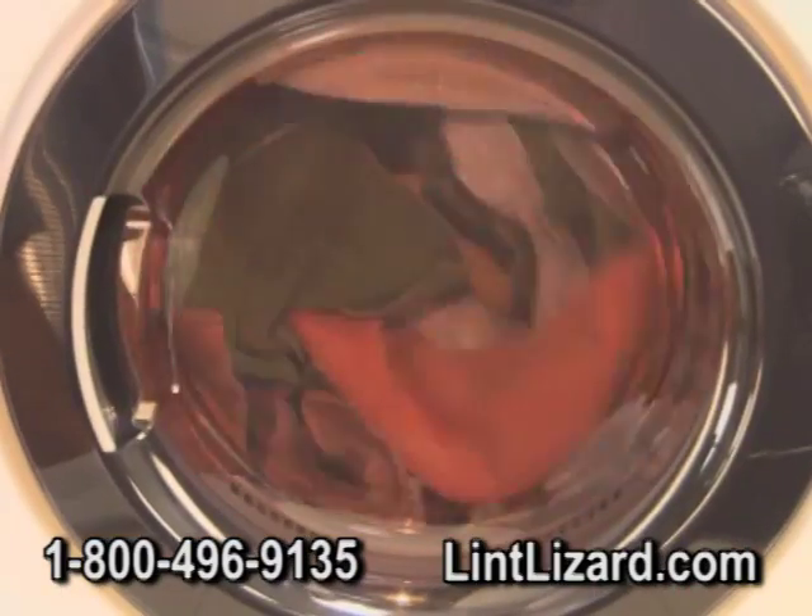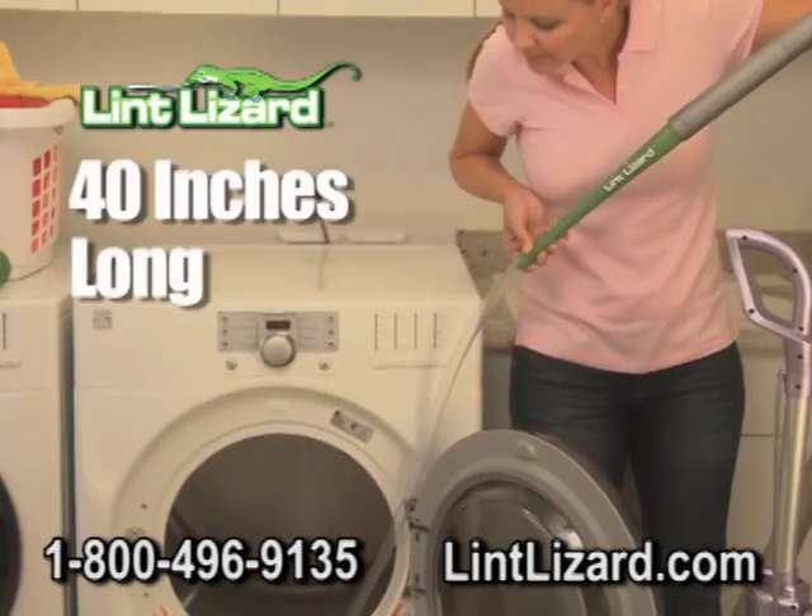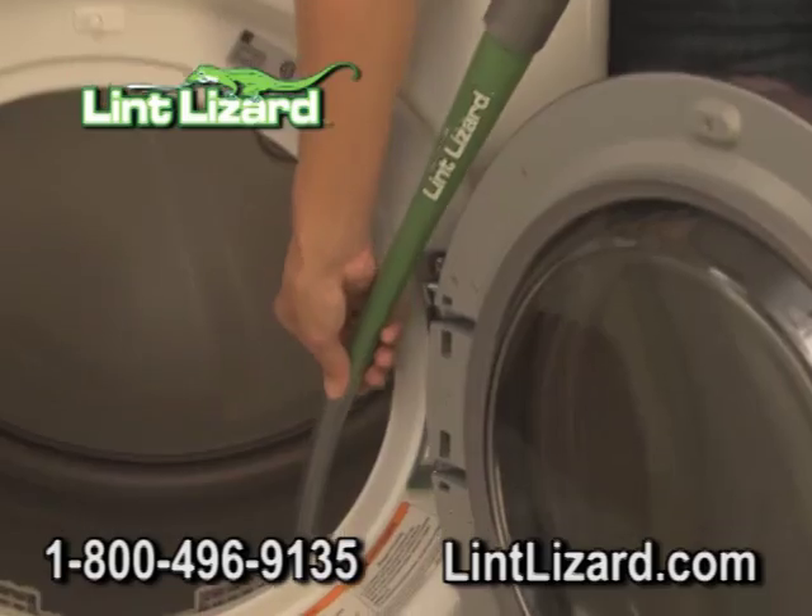A clogged dryer works harder. All that lint can even burn out your motor. Or worse, it can start a dangerous vent fire. The Lint Lizard is a full 40 inches long and cleans deep into your vent system.